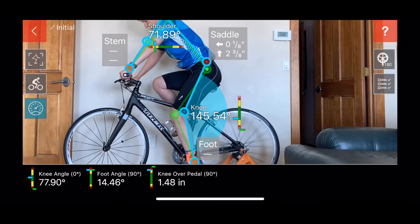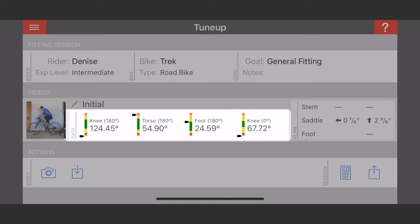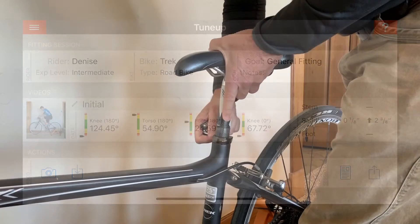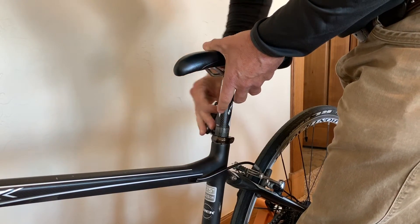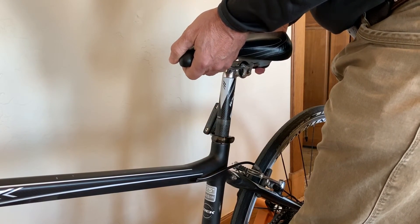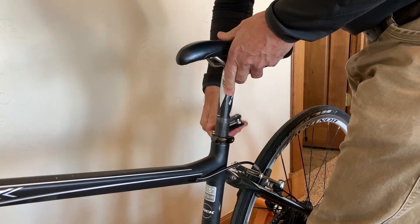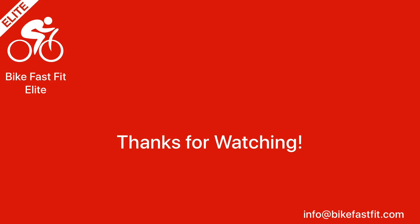Tapping the arrow in the upper left takes us back to the Session page, where we can see the key measurements from the video and the plan to move the seat up. The next step would be to adjust the seat and take another video. Continue this process until the rider is comfortable with their fit. Use the feedback form in the app or the comments section below.